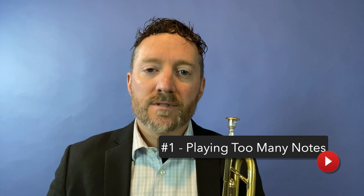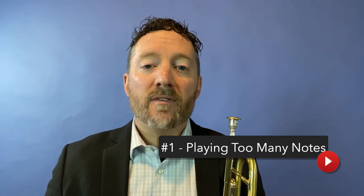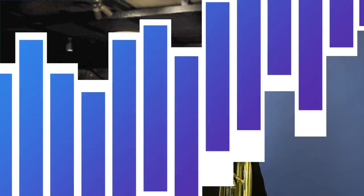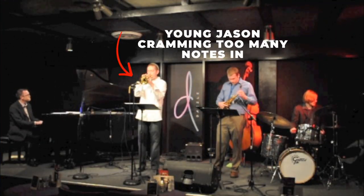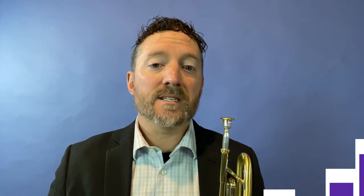The first pitfall: playing too many notes. While this pitfall is probably not the case for beginners, it is definitely one of the most common for intermediate players and above. When you're soloing, it can be tempting to try to cram as many notes as possible into a short amount of time, but this can actually make your solos sound cluttered and difficult to follow.